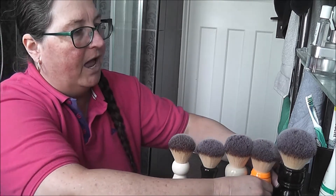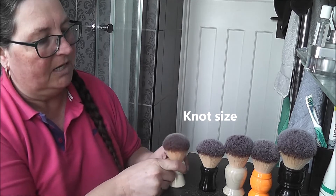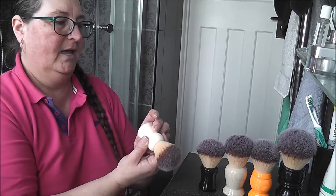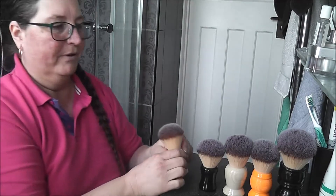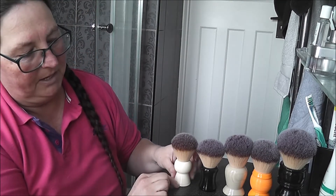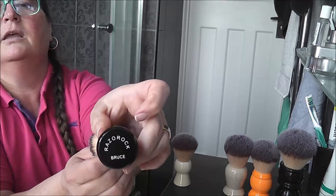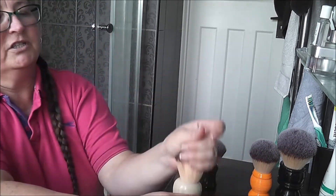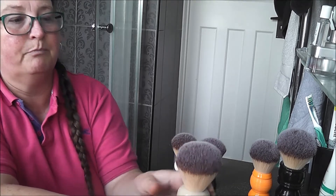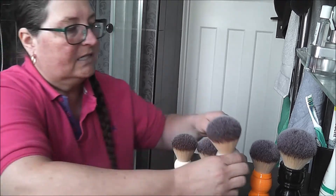I've lined them up by size. So here we have the Keyhole — the Keyhole is a 22 millimeter knot. They're all marked at the bottom with their names but not with the numbers. So this is the 22 millimeter, that is the smallest in the range. And then we have the Bruce, which is loved by many — the Bruce is a 24mm. Then we have the Monster, which is equal to the Big Bruce in size, and that is 26mm.